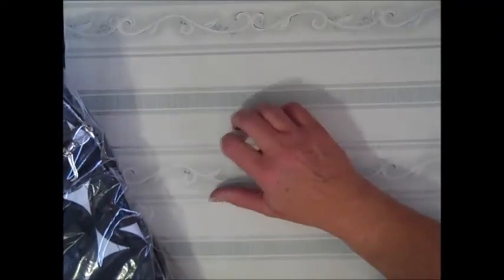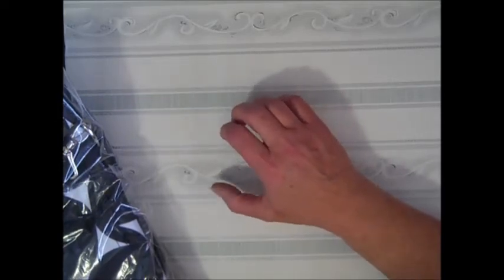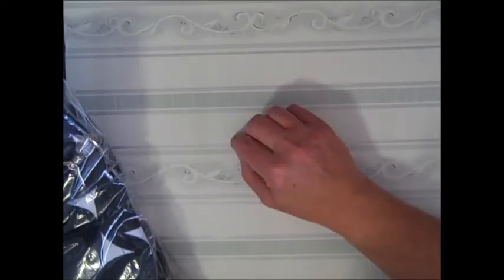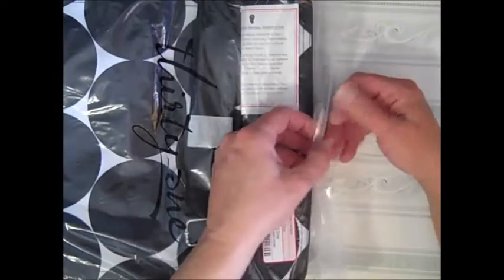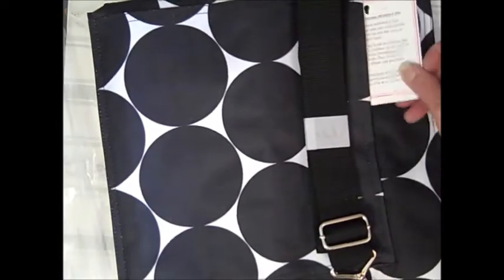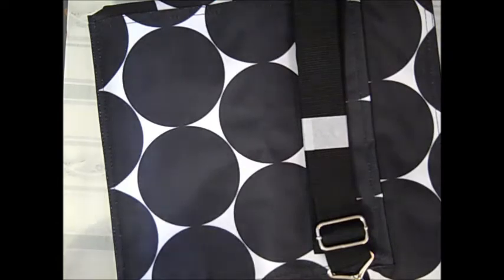I wanted to say that Edith and Melina are actually selling the 31 products as well now. 31, if you don't know them, makes beautiful totes and they have some actually really nice ones that will fit, especially for your crops.